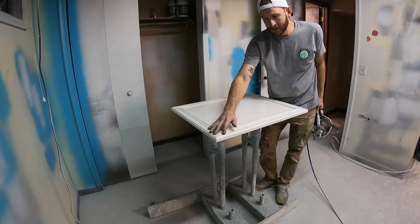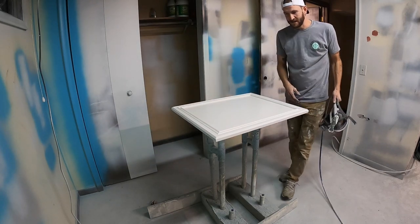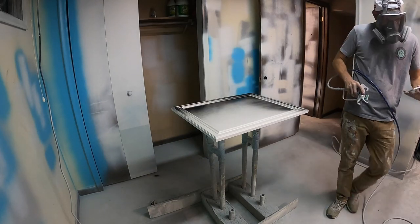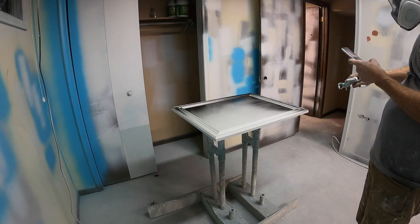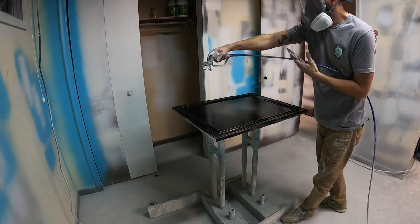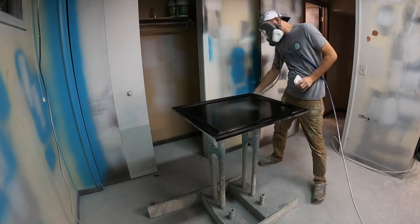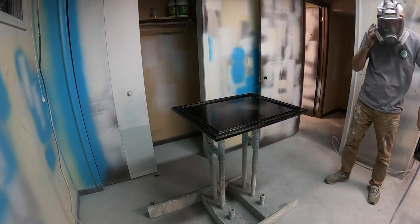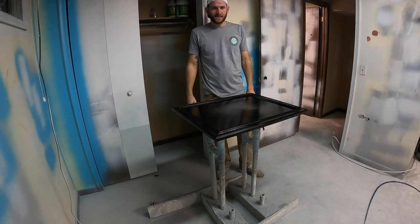Now that we're done with the top coat, I'm going to go ahead and spray this with a powder glaze. I'm using the Renner powder glaze — that's just what I got, so that's what I'm going to use here. I'll let this dry and then I'm going to wipe it off, and you'll see what it looks like after it's glazed.